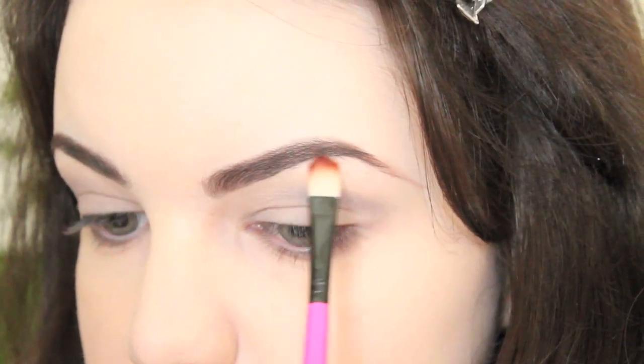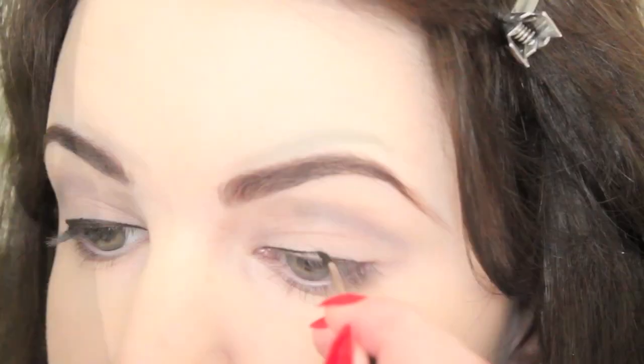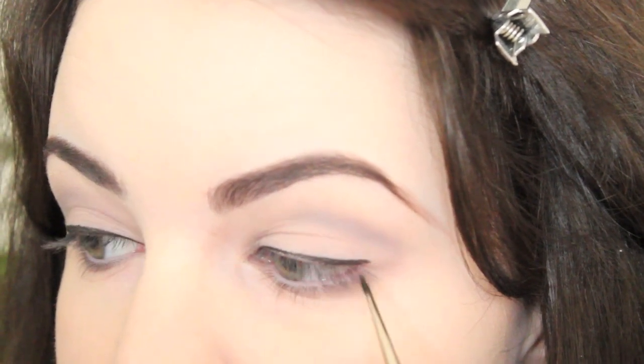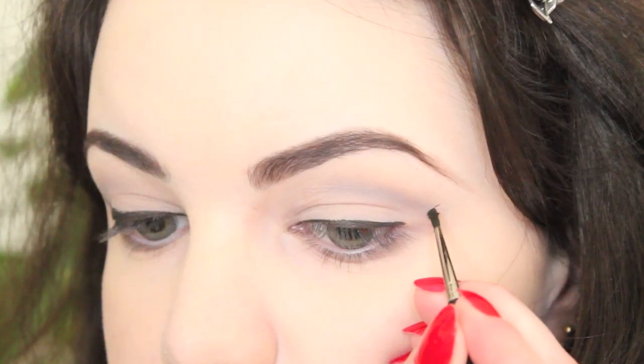I then applied a shimmery cream shadow to my brow bone and inner corner to highlight. Now for the liner, which is one of the most crucial parts of this look. I applied a line of gel liner to my upper lash line and flipped it out at the outer corner. For this look, the flick should be a bit on the dramatic side, but not too over the top.